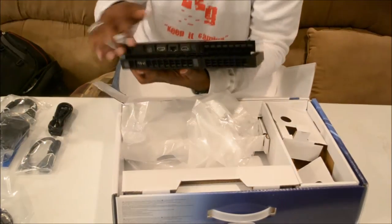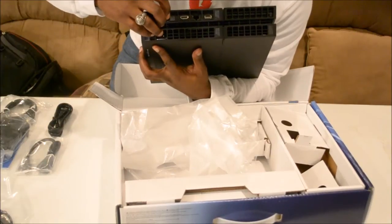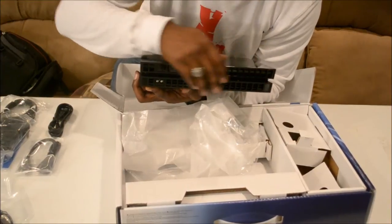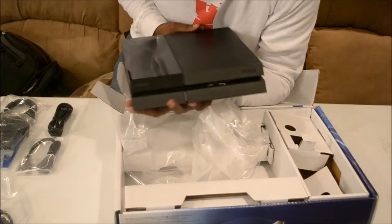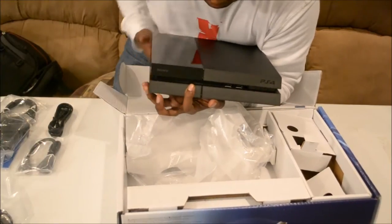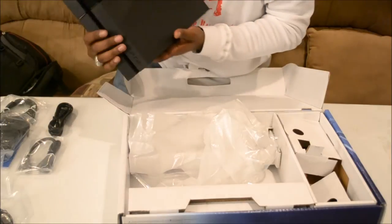Here you go. In the back you're going to have the optical output, HDMI, Ethernet, USB, and you've got vents back there. And in the front you have two USB ports and your disc slot. So that is pretty much it right there for the unboxing.